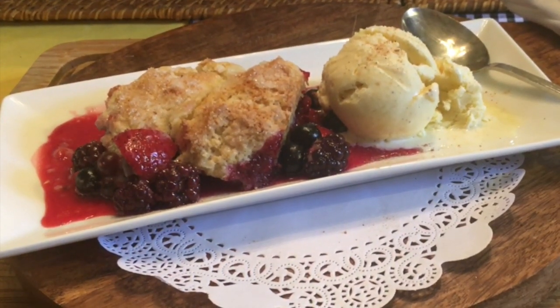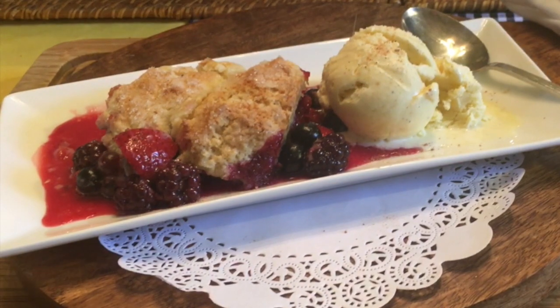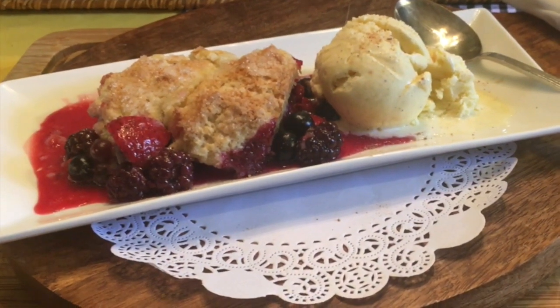So whatever your preference, this American deep dish dessert is sure to become a family favorite.